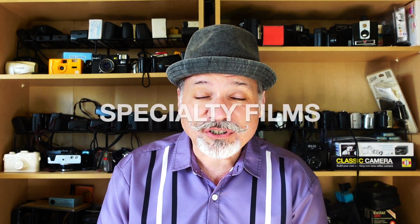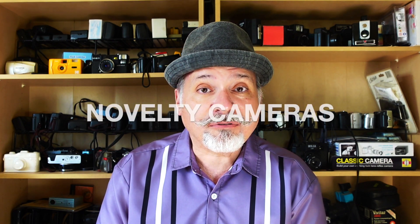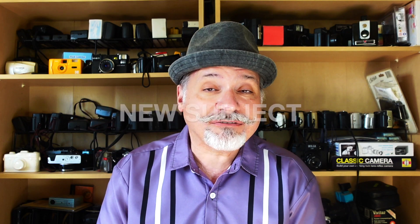Number one: new process. Number two: specialty films. Number three: filters. Number four: novelty cameras. And number five: different subject matter. Today we're looking at category number two, specialty films.